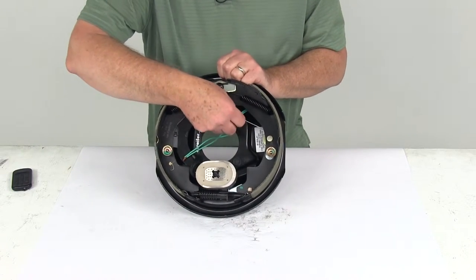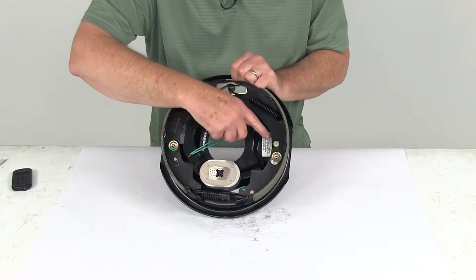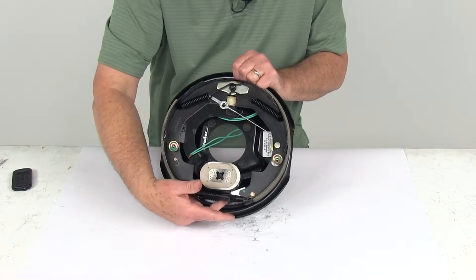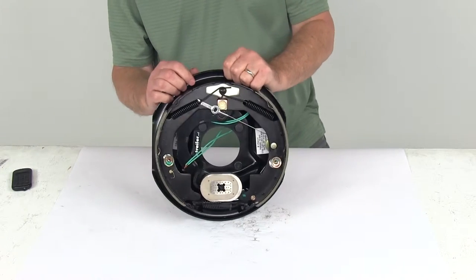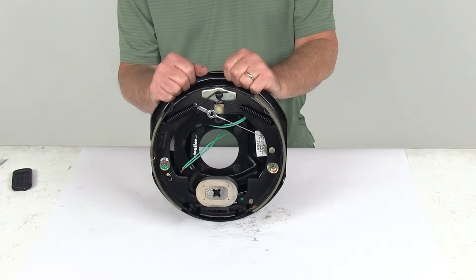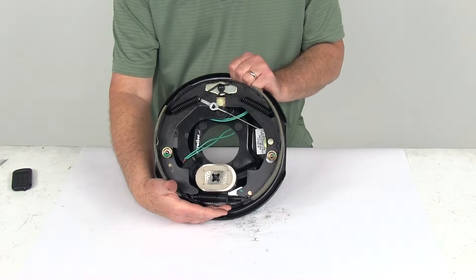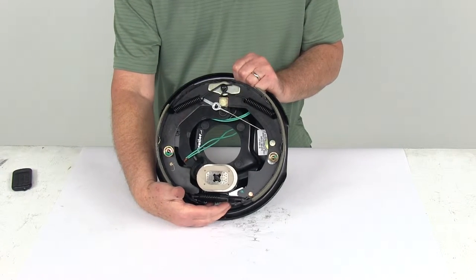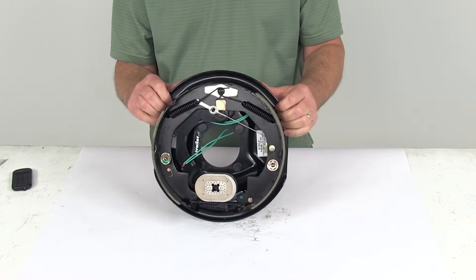This example is a self-adjusting brake, and you can tell by the steel cable right here — it goes around a pulley and connects to a lever that will automatically adjust the star wheel. A self-adjusting brake does not require periodic manual adjustment like standard brakes. They use a fine-toothed brake adjustment gear, which allows for a more precise setting, and there is no break-in period needed following your initial adjustment.